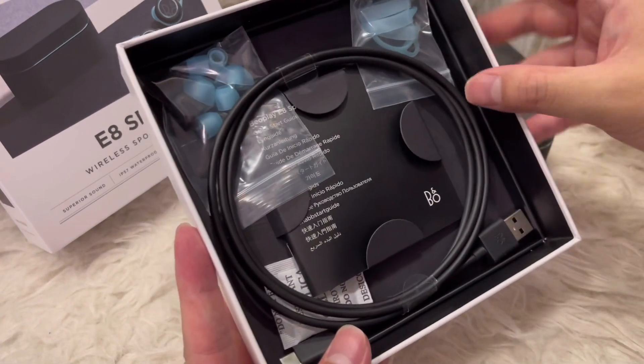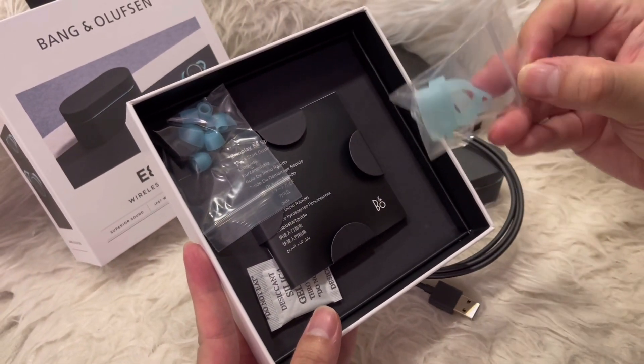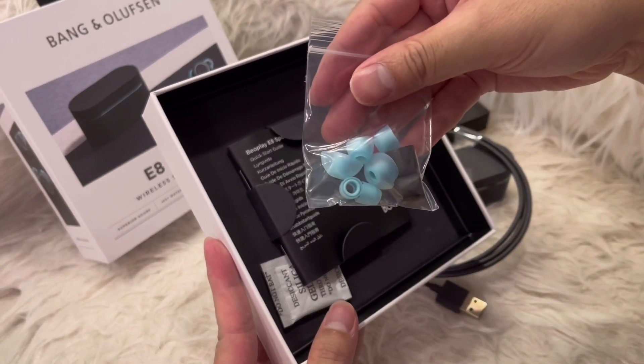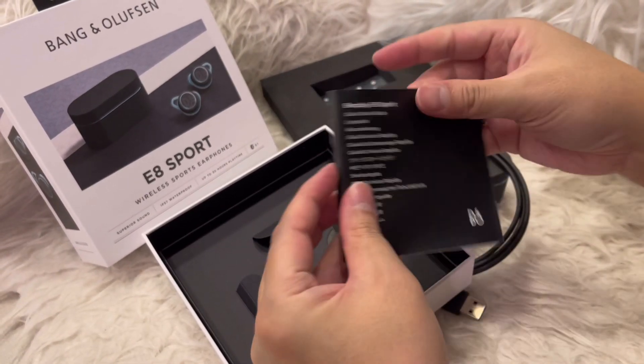Further inside the box there's the standard charging cable — a very good length — it is USB to USB-C. We also have some different size ear tip fitments, and a quick start guide and warranty guide.